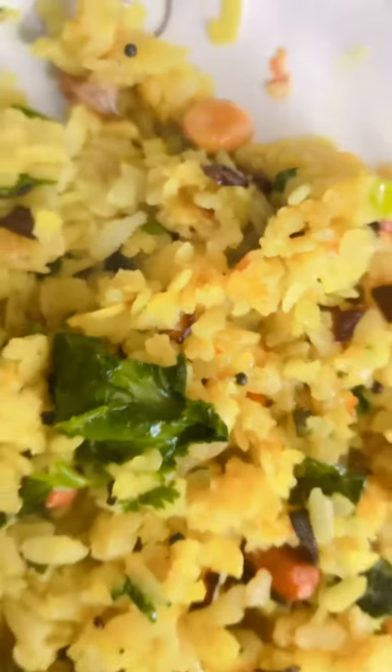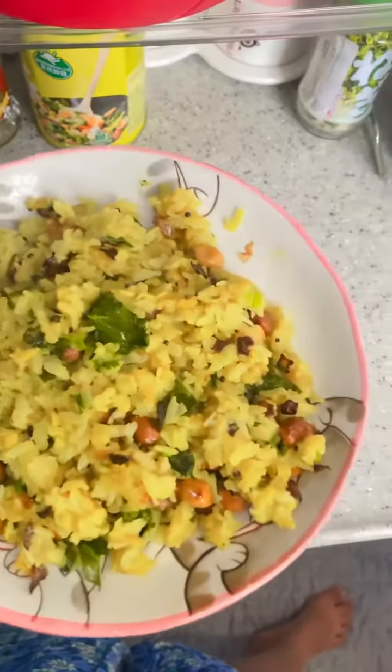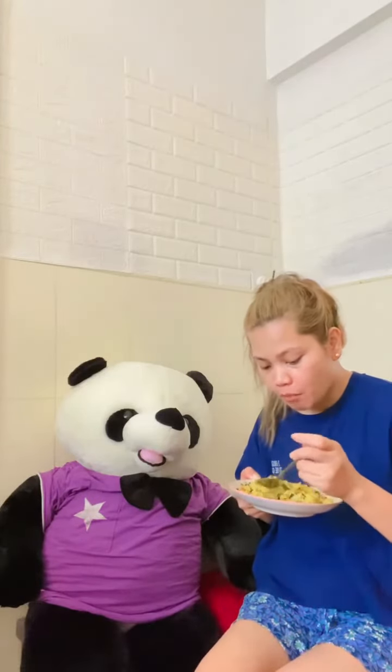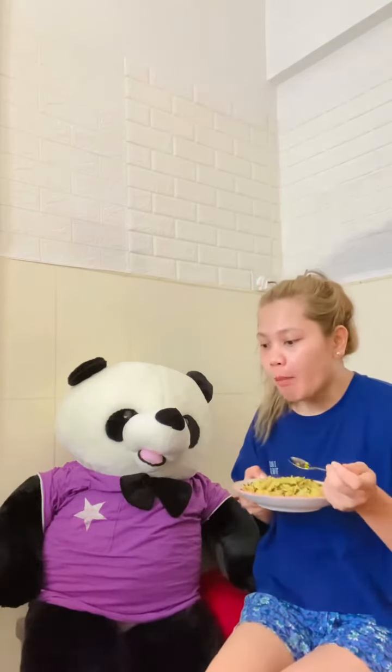So you should try this at home, guys, while you still can, and for a new taste as well. And that's it for today's video. This is Eliza saying, enjoy your life to the fullest while you still can, and have a nice day. See you in my next vlog. Bye bye!